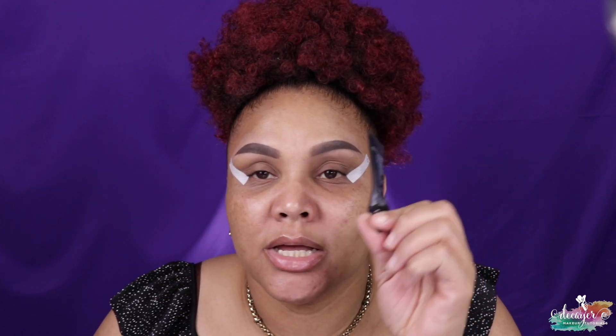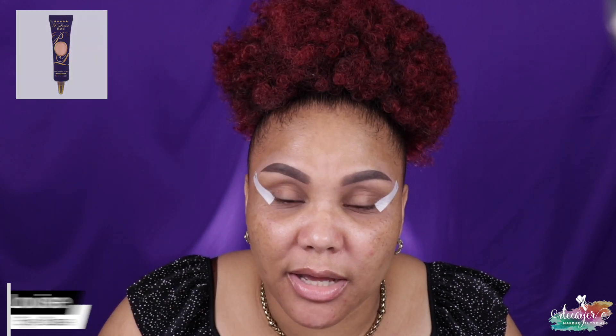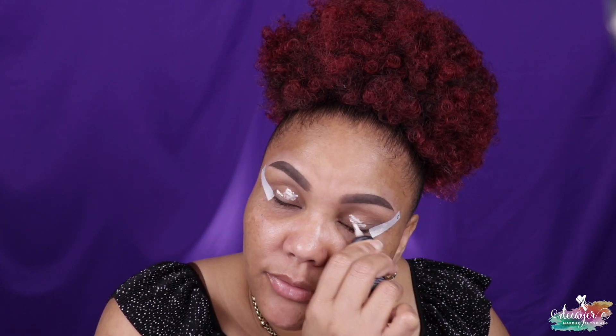It's a little bit tricky because my eyes aren't the same shape, so that's fine. I'm actually gonna use my P.Louise base — I always use that. However, I'm gonna use 0.5 which is pretty light, but the color I'm gonna use I really want to pop, so I have to go in with a light shade.